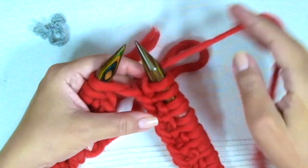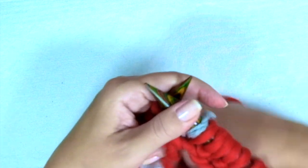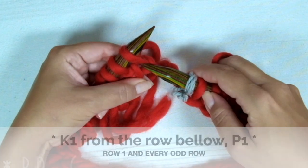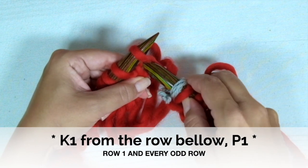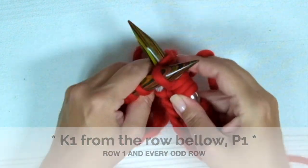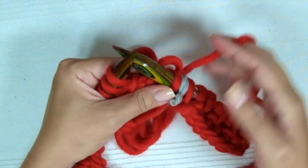Now place a marker that will show you the beginning of every new round. The first row is knit 1 from the row below — just place the needle into the V from the previous row, knit the stitch, and purl the next one.